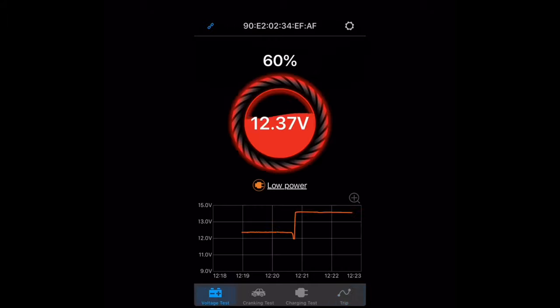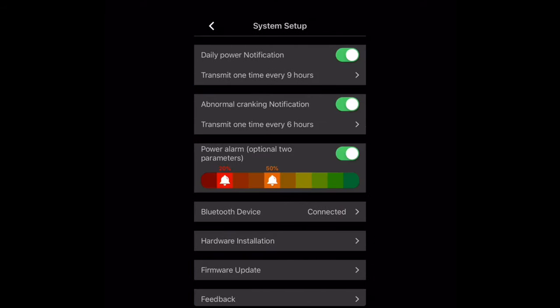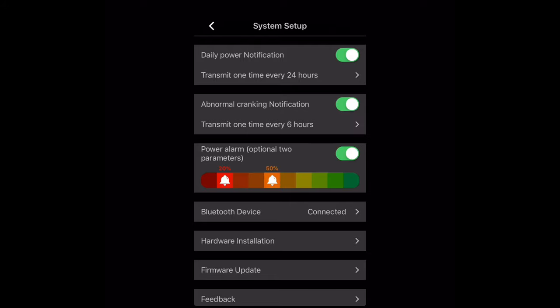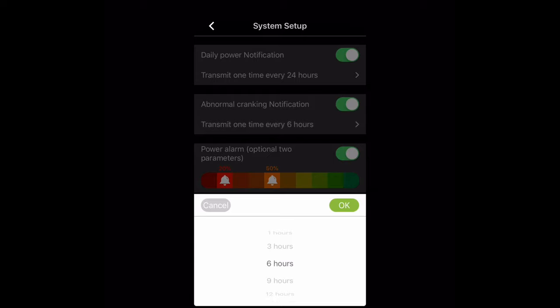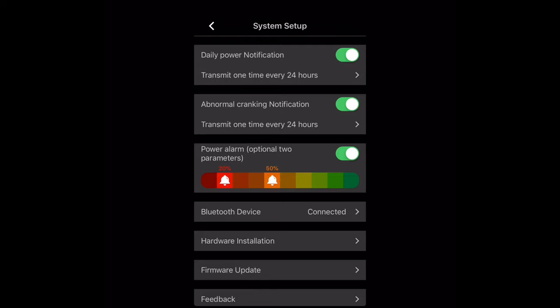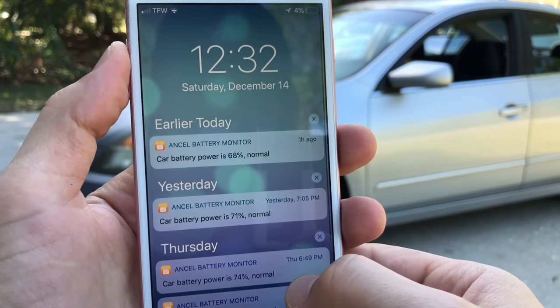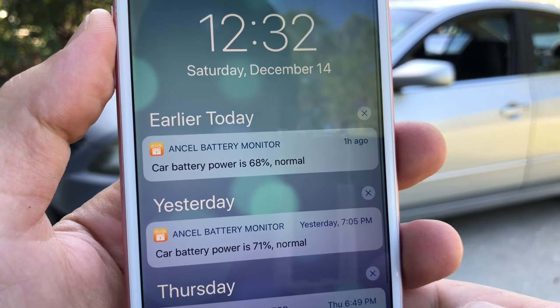The last feature on the bottom of the screen is trip information. Now let's go back to the main screen and tap the gear icon to check out the settings. Here you can turn on daily notifications about battery charge status and alerts about abnormal cranking. You can choose how often to receive notifications — anywhere from 1 to 24 hours. In my opinion that range is a little excessive; I'd prefer notifications every few days, once a week, or once a month for cars not driven often. For now I'll set it to every 24 hours. Notifications appear as a pop-up on your phone whenever you're within 10 feet of the Bluetooth monitor.